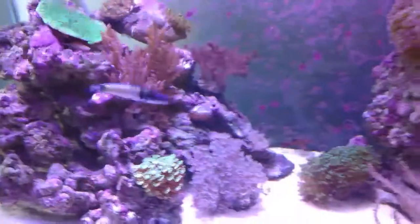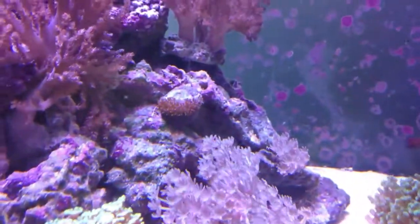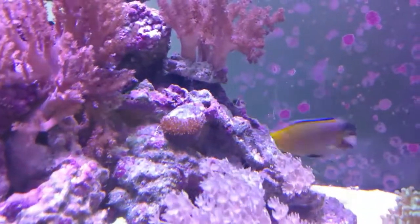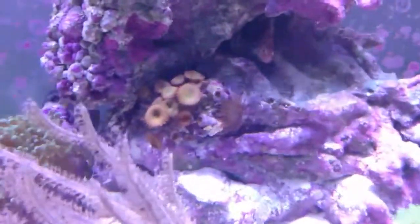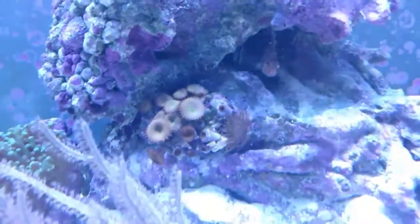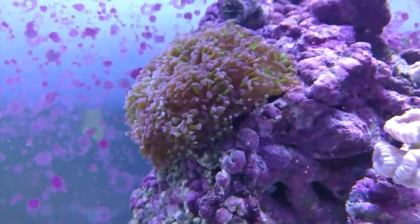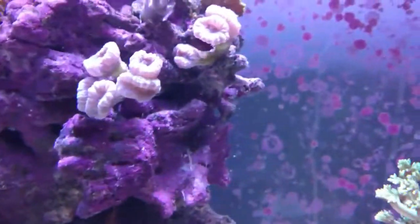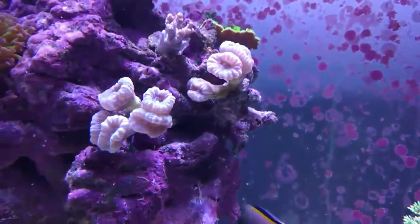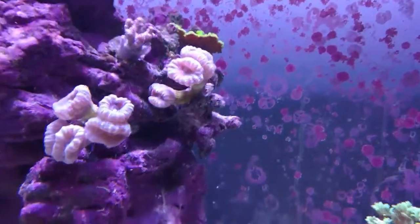This is the very next morning. Here's the piece of toadstool that he gave me — it's opened up, which is a good sign that it's healthy. The button polyps are open and up even with the lights off — they're green inside. Here's the 14-headed branching hammer coral — perfect fit up there. Here are my candy cane corals, $15 a piece; one has five heads, the other has two, and they're sitting up nicely.